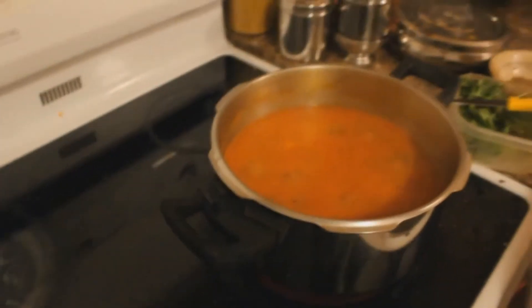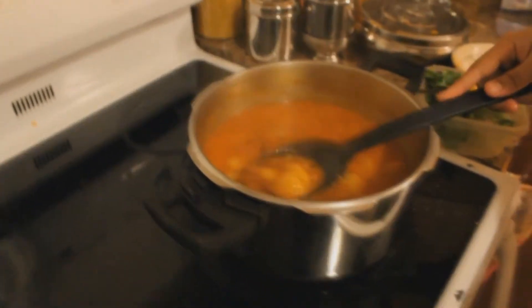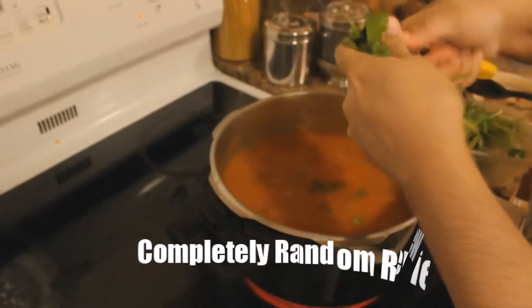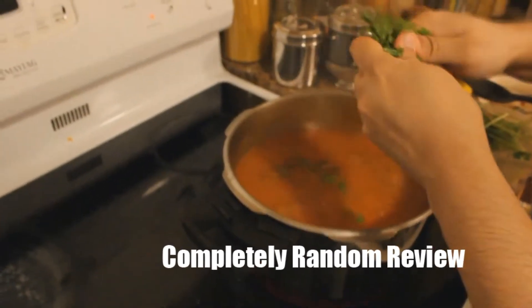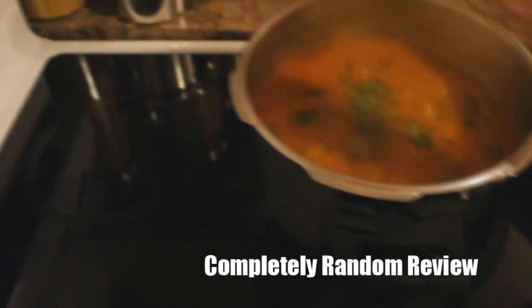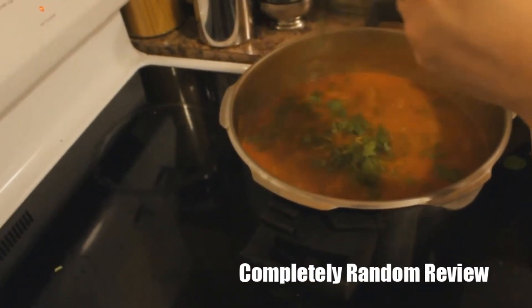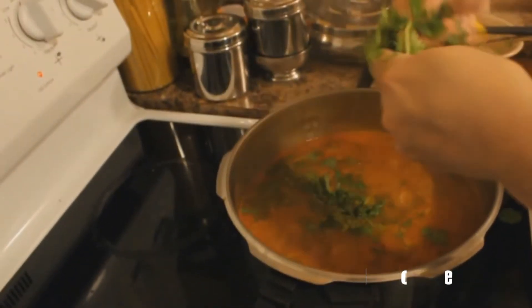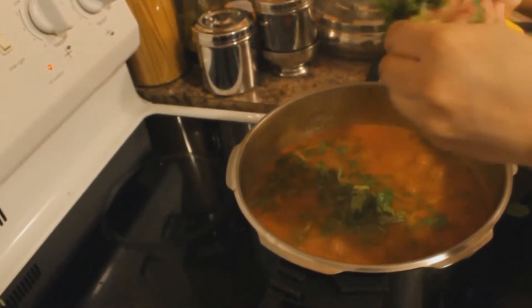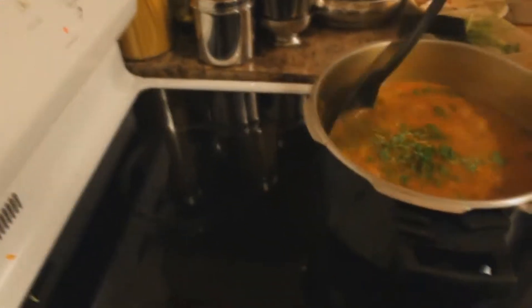Let's give it 2 minutes to simmer just to make it heavier, because we like it a bit thick. While we chop our coriander for the garnish — just took about a handful of coriander and we're chopping it into smaller pieces. Switch off the cooker and our go-to meal is already prepared.